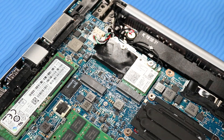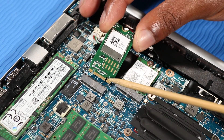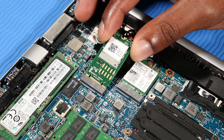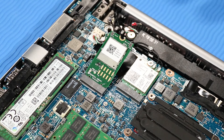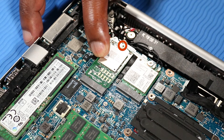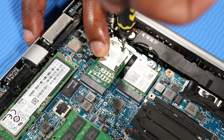Replacement. Align the notch in the wireless WAN module with the key in the wireless WAN module slot on the system board. At an angle, gently insert the wireless WAN module into its slot on the system board. Press the wireless WAN module down and replace the 2.5 mm P0 Phillips-head screw that secures the wireless WAN module to the system board.